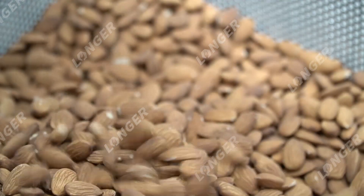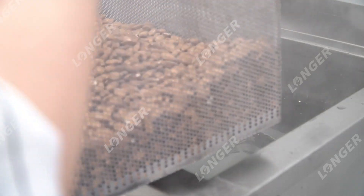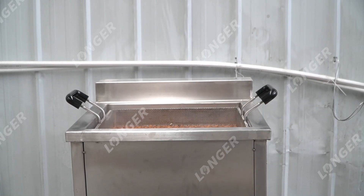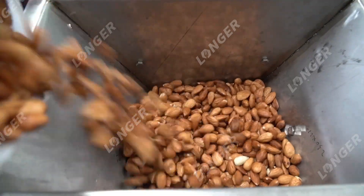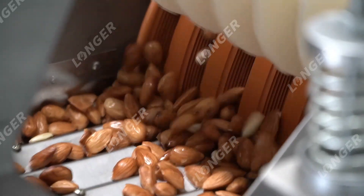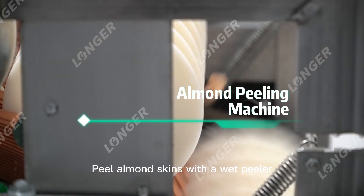Almond blanching machine: blanch raw almonds in a blanching machine. The water temperature is about 90 degrees Celsius and scald for 3 to 5 minutes. Then peel the almond skins with a wet peeler.